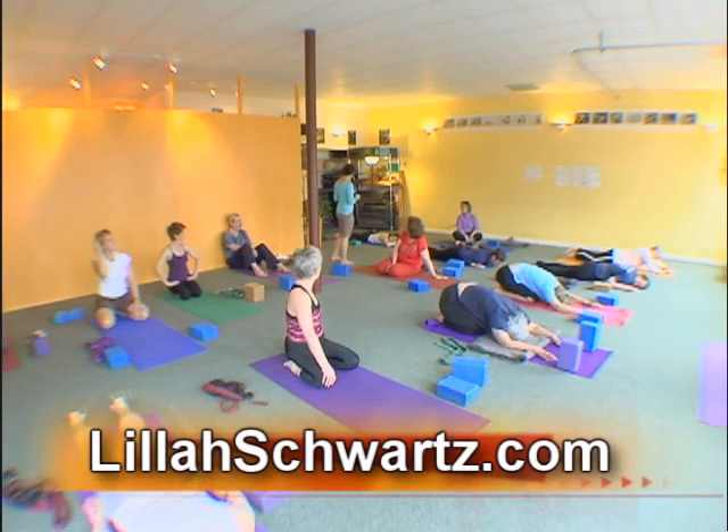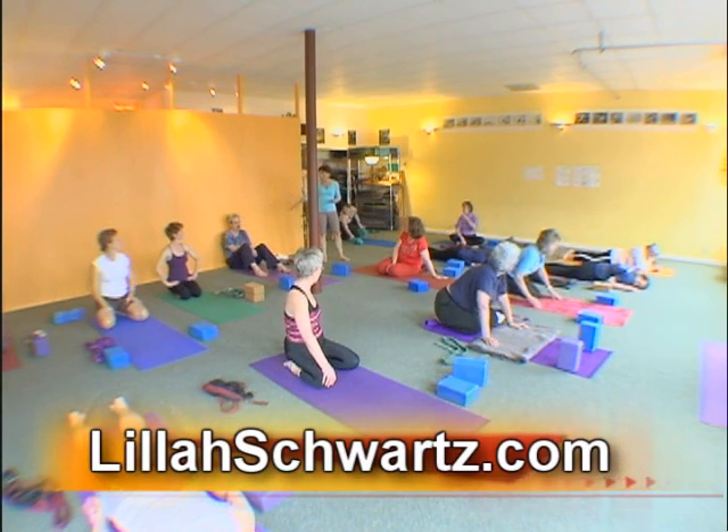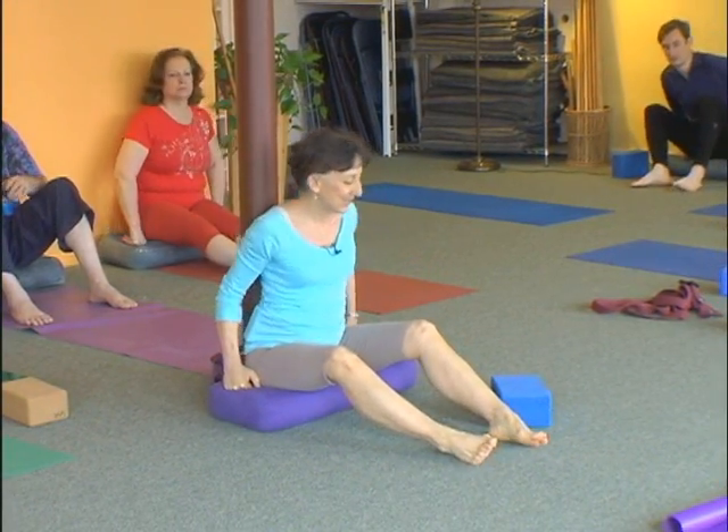I want everybody to have a bolster. Stacey and I will pass them out of the closet. You're going to sit against the wall on a bolster and bring a brick with you. Wiggle your butt all the way back into the wall so you get your sacrum right up against the wall.